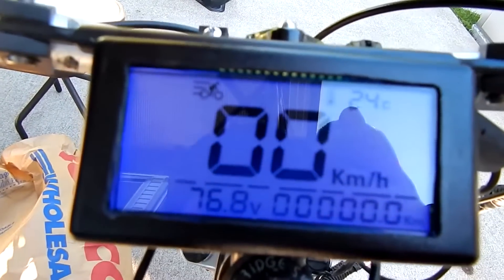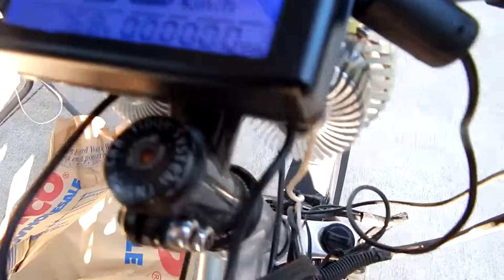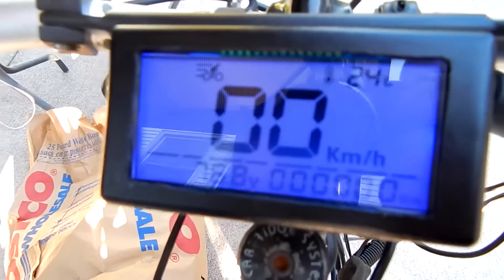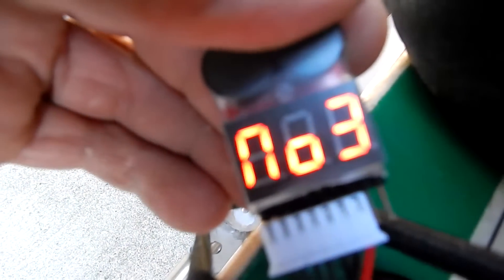There's that for the test. It shows there because I shut it off, but it was like 2.1 kilometers. Just a quick test, and here are the finishing readings.